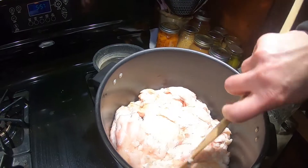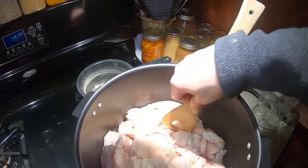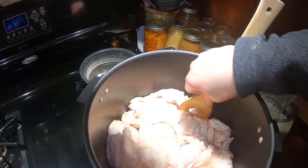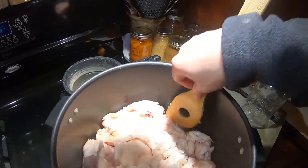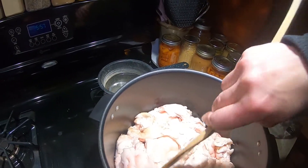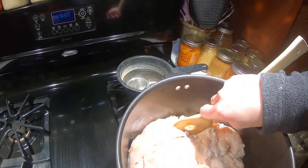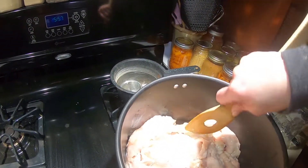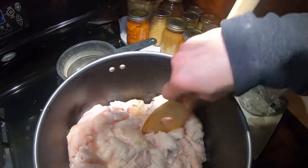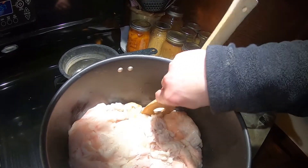It's almost like little popcorn pieces and it is so, so good. As this is rendering, you put it on low so it does not burn. This is primo stuff here, so we don't want it to burn — we just want it to cook right now.